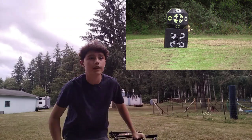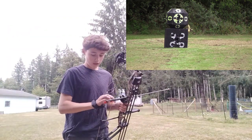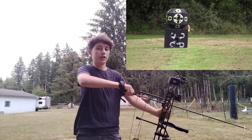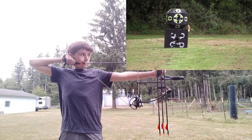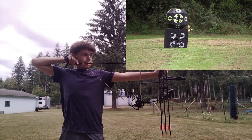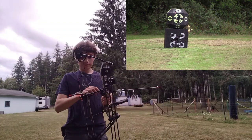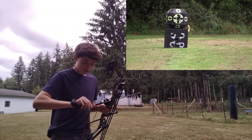That was perfect. I feel good about 30 and 20. I don't know about 40 though — I haven't shot from 40 that much, but I need to. I feel like I'd be able to smoke a deer from 30 yards.